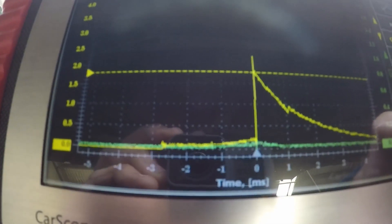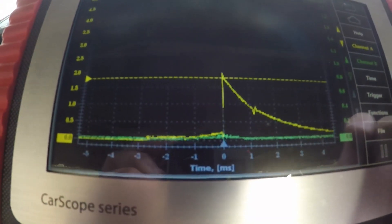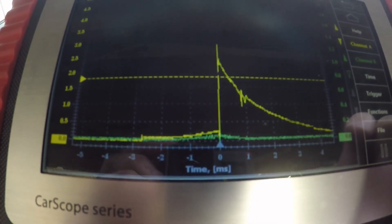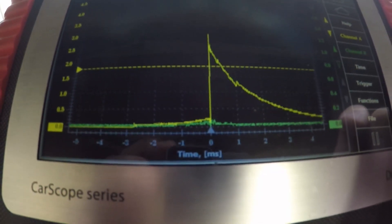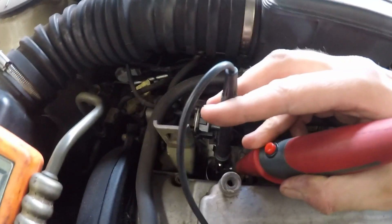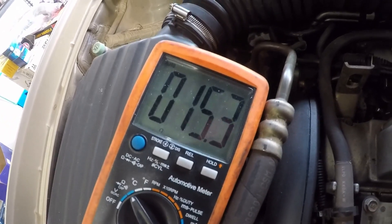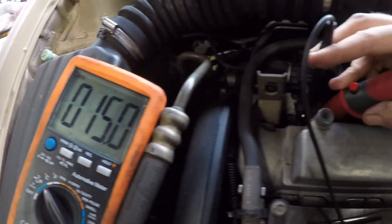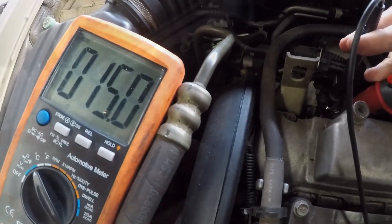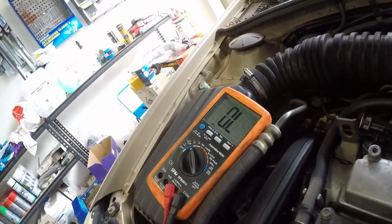We're suggesting this injector has extremely low resistance. I'll turn it off, unplug it, and check the resistance of the known good number one and also number four. On the multimeter — holding the probes like chopsticks with one hand — we've got 15 ohms on the number one injector. Setting up on number four: open circuit.